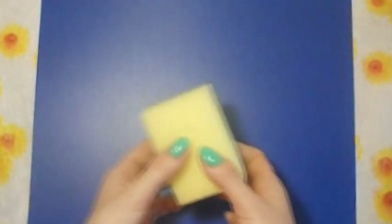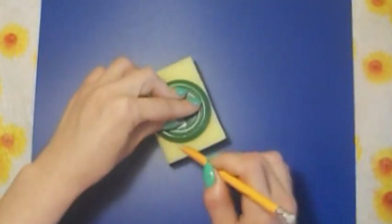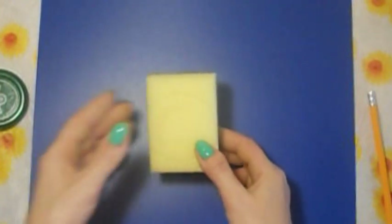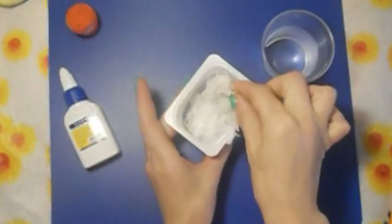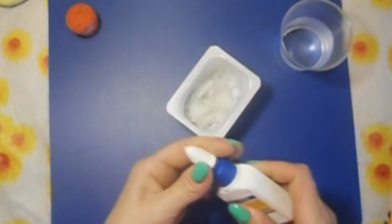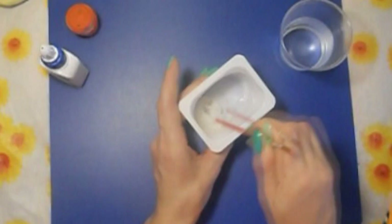Для этого нам понадобится обычная мочалочка для посуды. Мы кладем на нее крышечку по размеру и обводим круг. Сейчас нам нужно вырезать его. Вот я уже нарвала бумаги. Теперь мы наливаем сюда водички, клея немного, и начинаем это все перемешивать. Я перемешиваю кисточкой, с другой стороны кисточки.